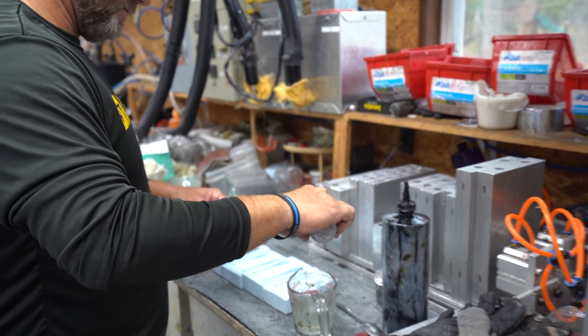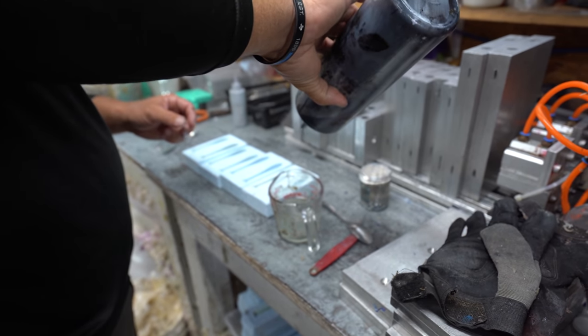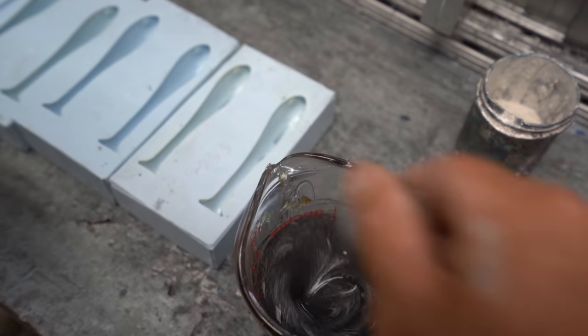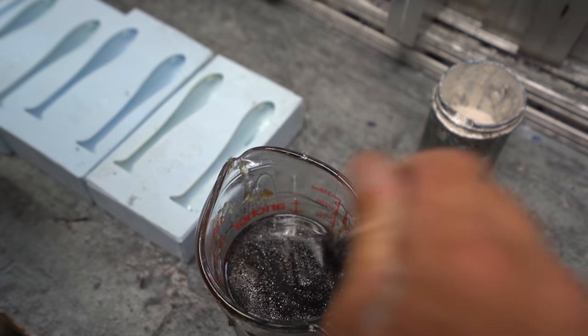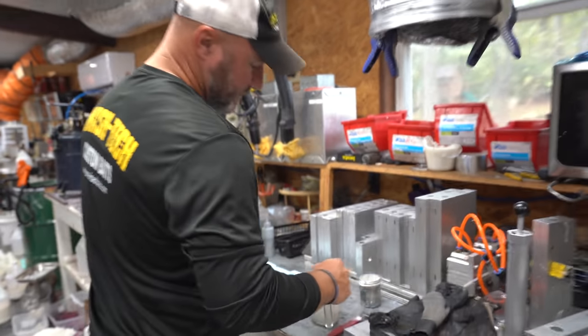We're going to pour just a basic shad color. I use a color called minnow silver from Lurecraft — minnow silver with a little bit of black, which gives you a really nice gray-silver sheen. That minnow silver has tons of tiny silver flake in it. Then we grab our belly color — for the belly I use Lurecraft pearl white powder. With six ounces of plastisol I'll do about an eighth of a teaspoon of pearl white powder. Mix it up real good because it gives you a kind of still almost transparent look. I'll put it back in the microwave just a little bit longer.